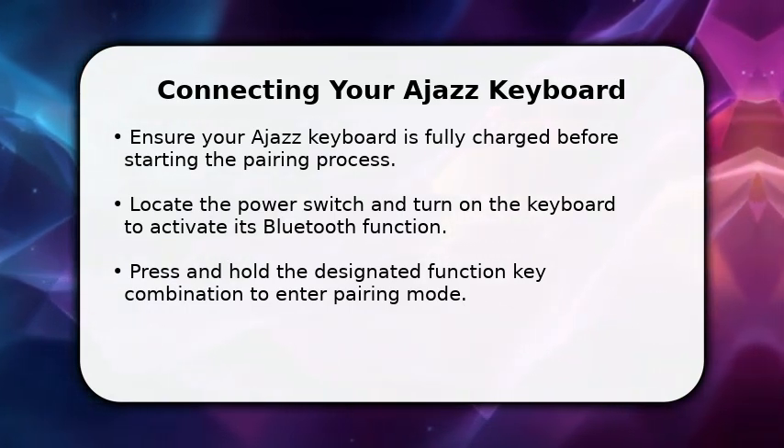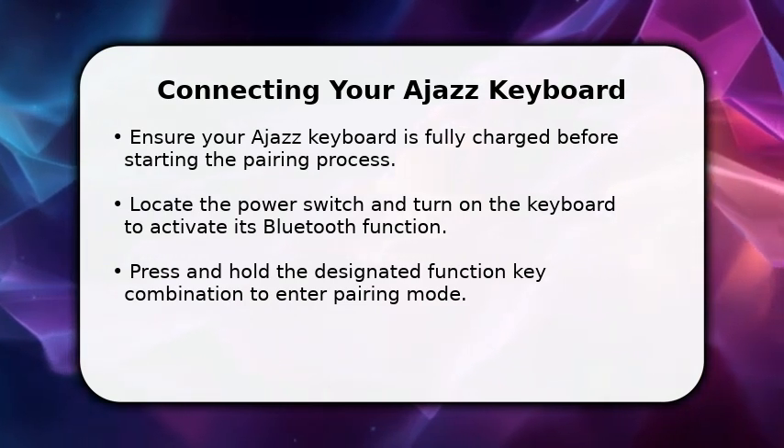First, make sure your keyboard has sufficient power. A full charge ensures a smooth connection.